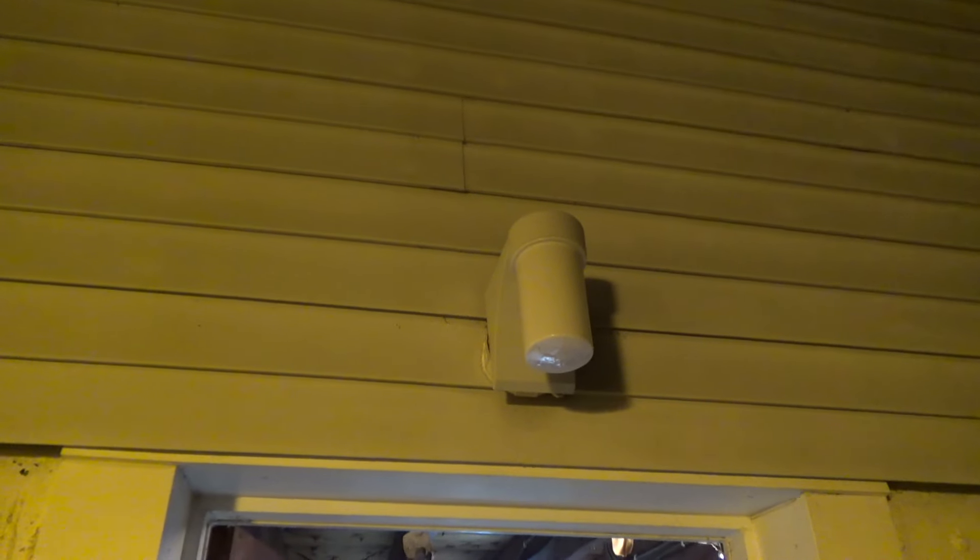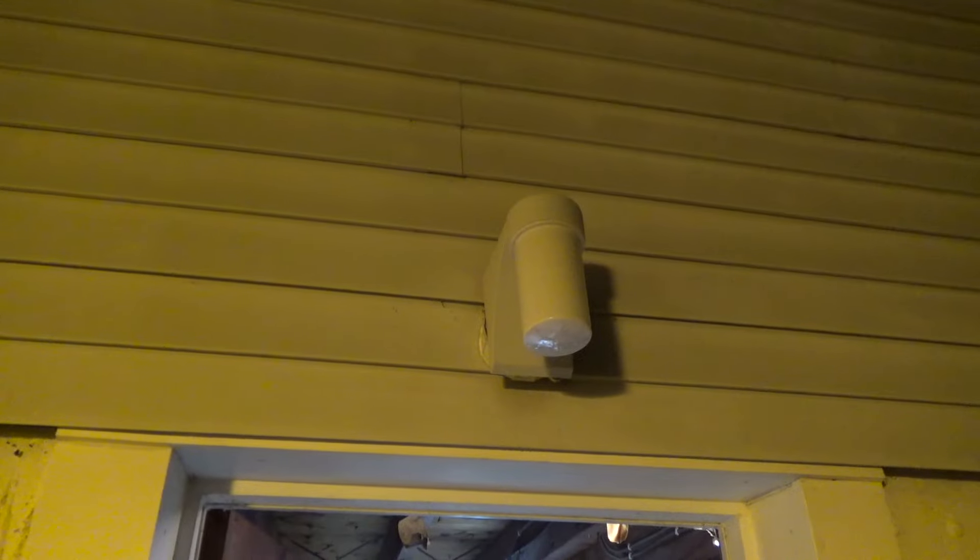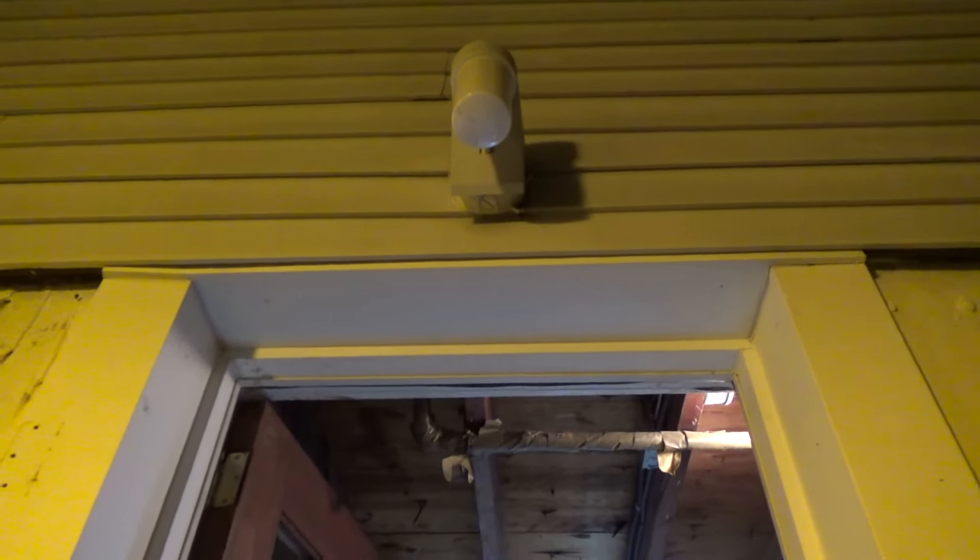When I came home tonight, the back door light was not working. The switch is on, so the bulb probably just burnt out. Let's take a look and see what we've got here.